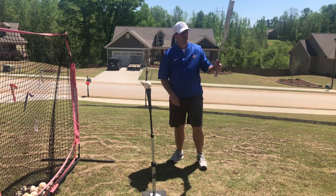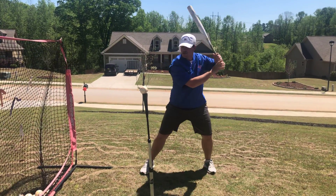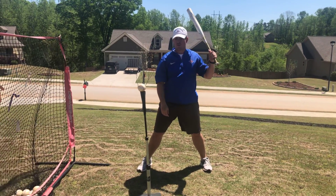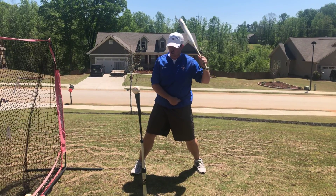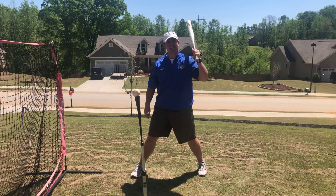When you do this drill, this is what I want to talk about: you're going to stride to balance and get into that good hitting position. It's important as a hitter that when we start the sequence of our swing — when our back hip goes and then our core, our hands, and everything starts to come with our back hip — that we stay connected high.